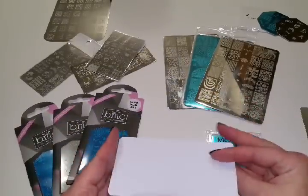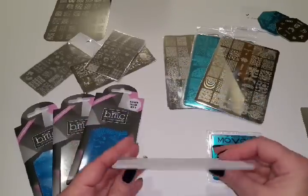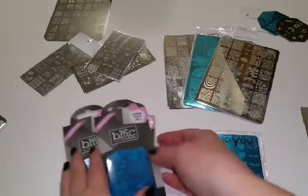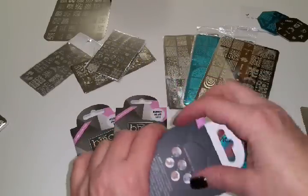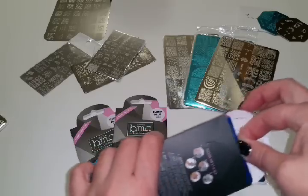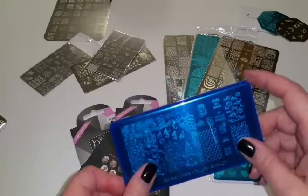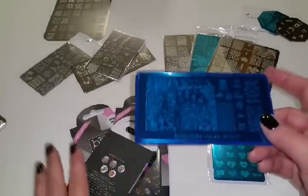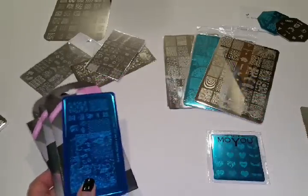This stamping plate is one I got off of eBay for a couple dollars — I love it, it's pretty awesome. I like these ones on cards, they're kind of cool. Bundle Monster also does some on cards, and these are some blogger collab stamping plates I got from them — I just completely love these. They're very reasonable, like $5 for stamping plates. I'm excited to always purchase from Bundle Monster, plus you get free shipping if you order over $25.